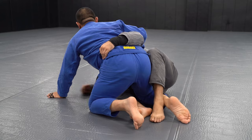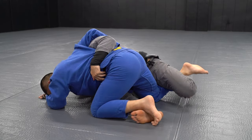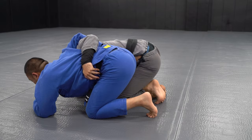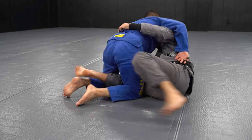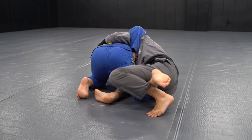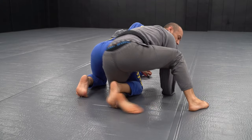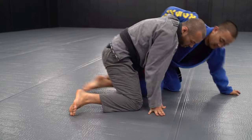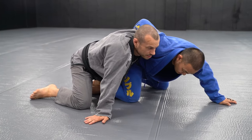From here, you try to hip in to get up, but it's difficult. When I drag the foot, I can drive. I retract my right leg — watch my right leg come in — it's stuck otherwise. I drive and I can come up.